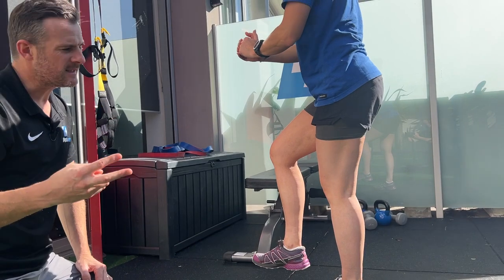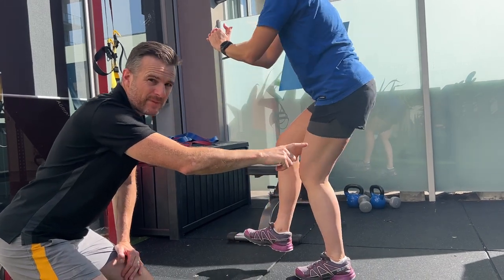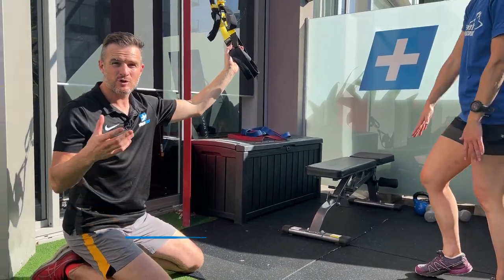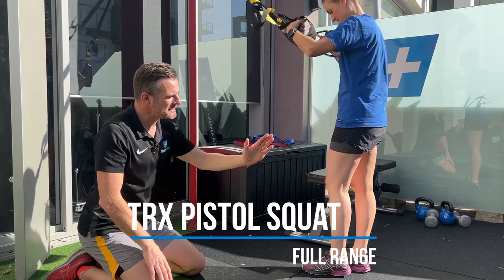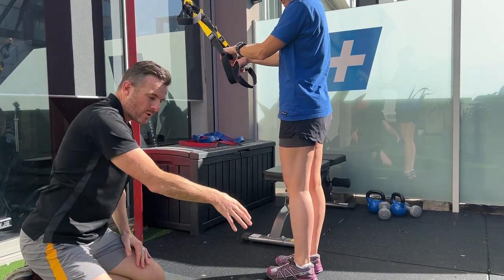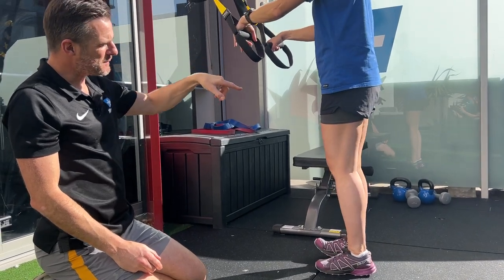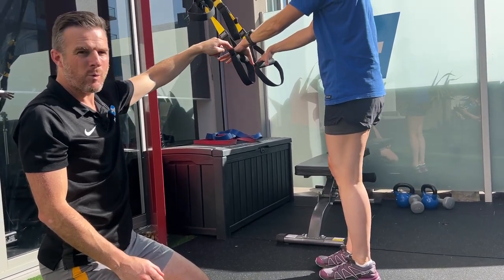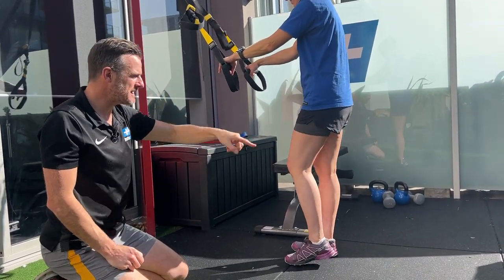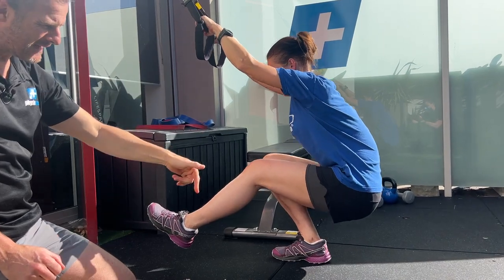Her first two sets are going to be working on how far she can go without failure — that's all she goes for. Then the second two sets, I'm going to allow her to experience full range, because if you can get the full range, you're going to get some strengthening from there to there. That lower part of the pistol squat she can't strengthen unless she gets stronger, so she's going to do it via straps. She's only allowed to put in weight through the straps as much as she needs to top up the range to get down.